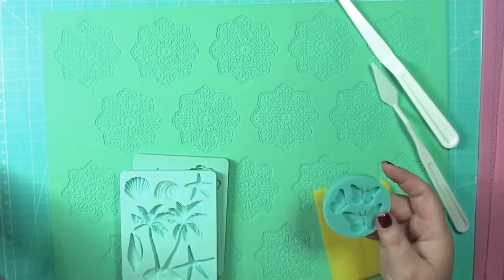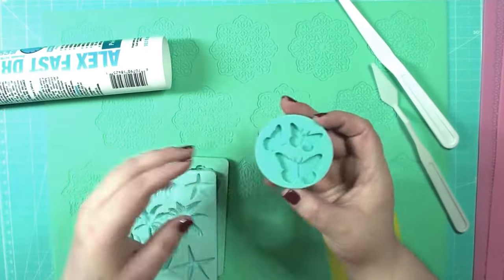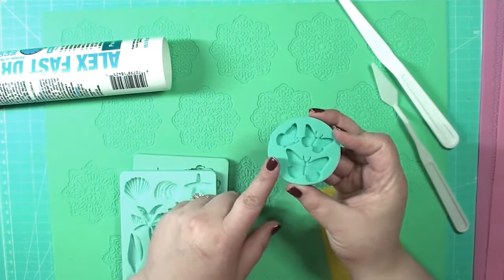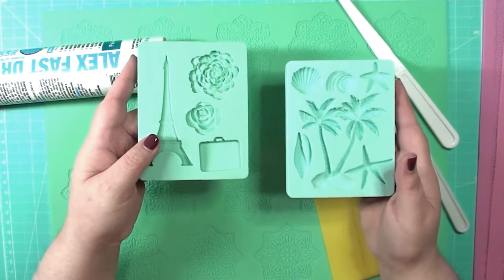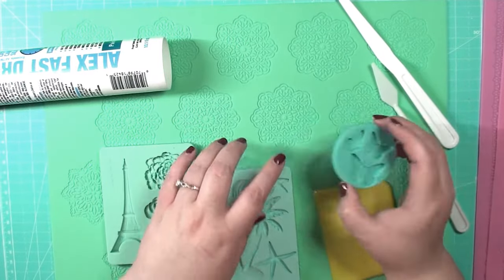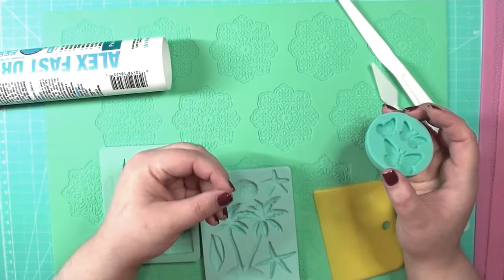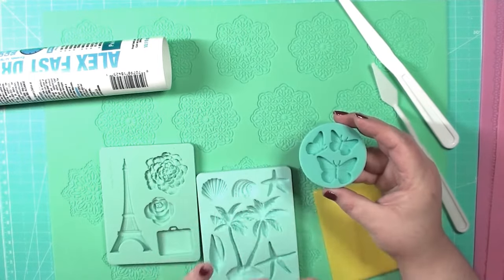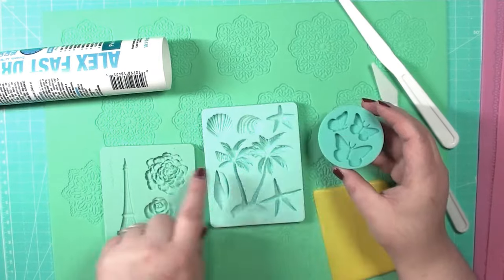You can also use the caulking in regular molds. This is a regular silicone mold made by Martha Stewart, and these ones here are from Prima. The biggest difference between these molds and the lace ones is how thick they are. Because the lace and doily molds are a lot thinner — probably about half the thickness — you're going to need around double the drying time.